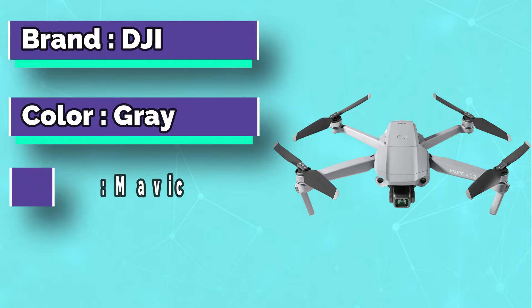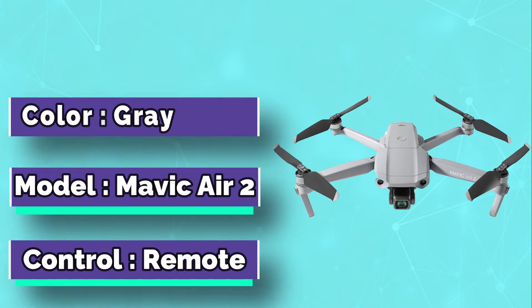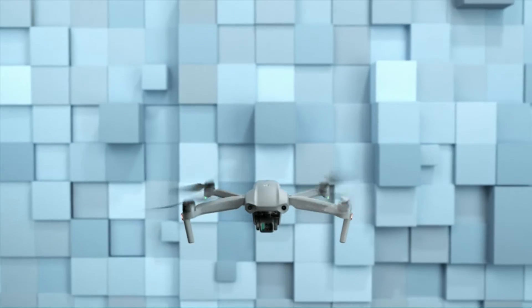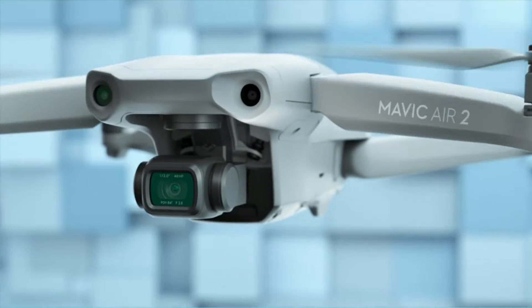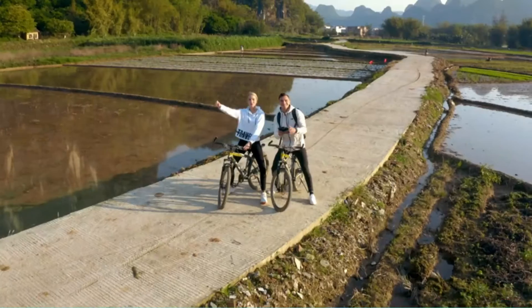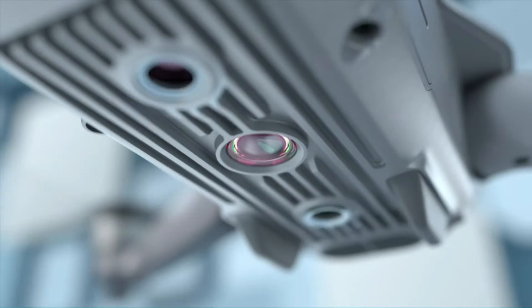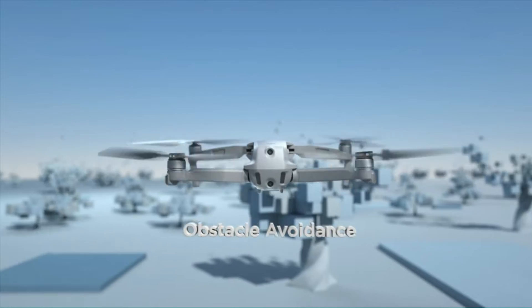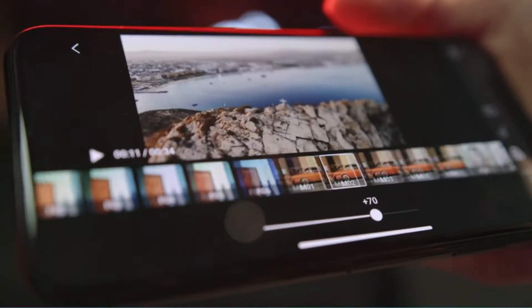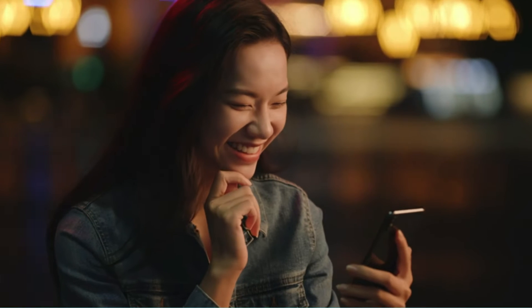The DJI Mavic Air 2 is a drone developed by DJI, who manufactures the Phantom series. The drone's design is based on the hardware of the Phantom series but has been designed specifically for fishing. The Mavic Air 2 has all the features of its predecessor but adds a plethora of new features, making it one of DJI's best drones for fishing.